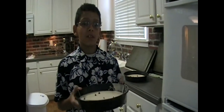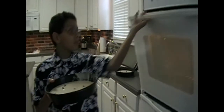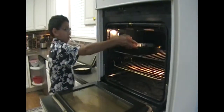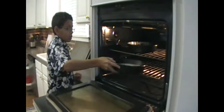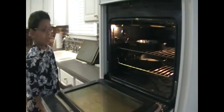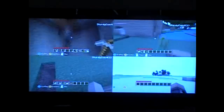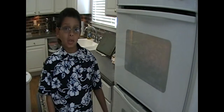And now I need to cook these for 25 to 30 minutes. And now it's time to play Xbox for 25 to 30 minutes. They're done. Let's take them out to cool.